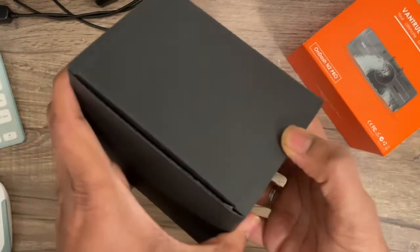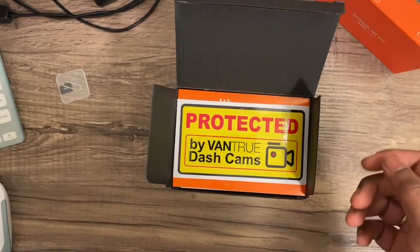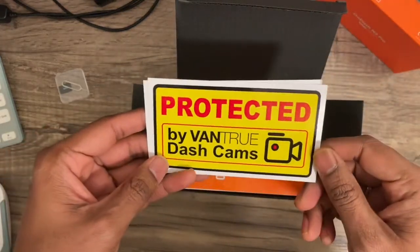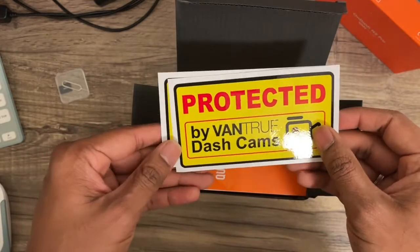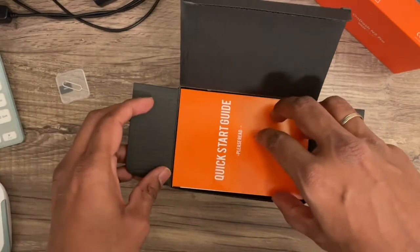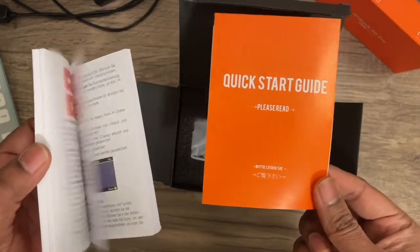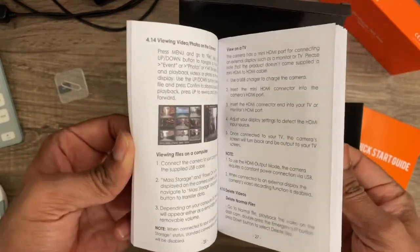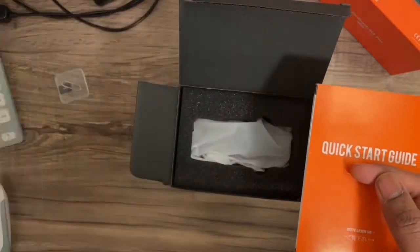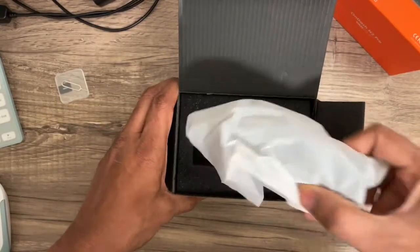I already opened the box out of curiosity as soon as I received it, before I started making this video, so I just put everything back so it looks brand new. As soon as you open it, you have this car sticker that you can use to show your car is protected — if you like it, you can add it to your car. It also comes with the quick start guide, which is what most of us use. It's about 30 pages in English and also includes another language.